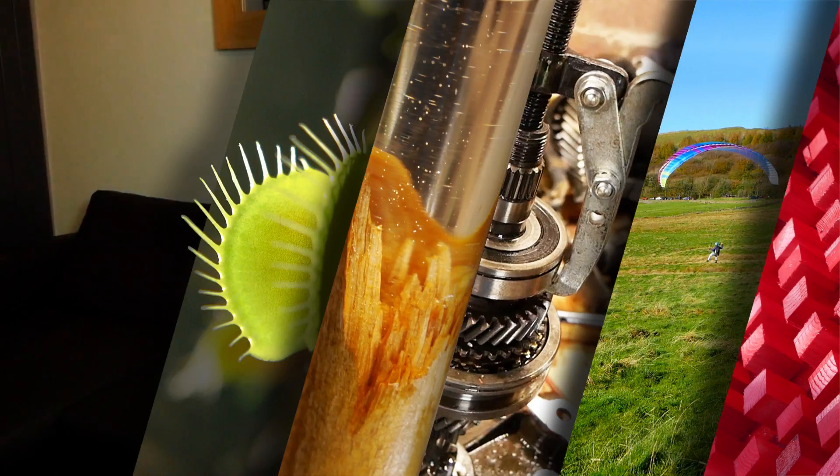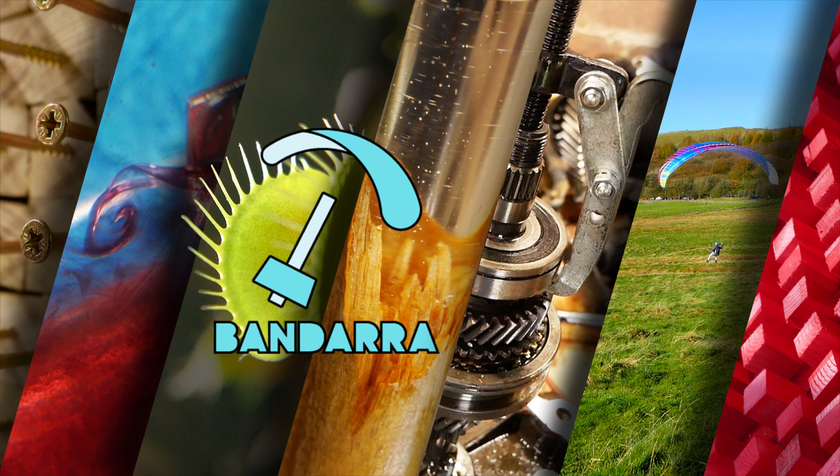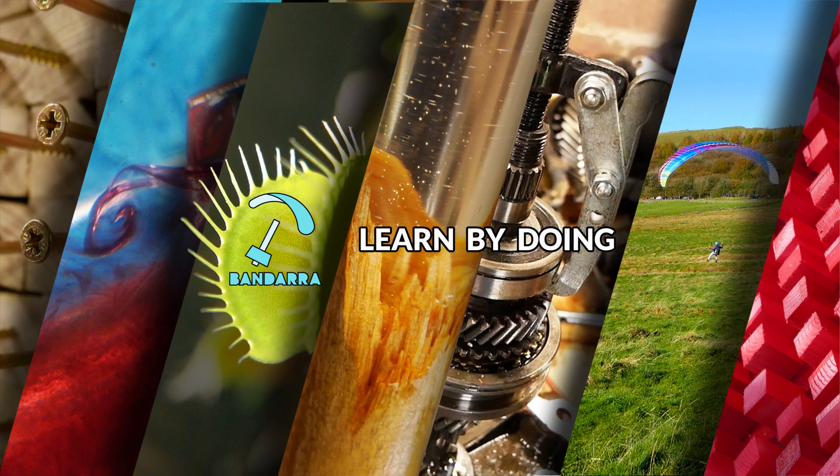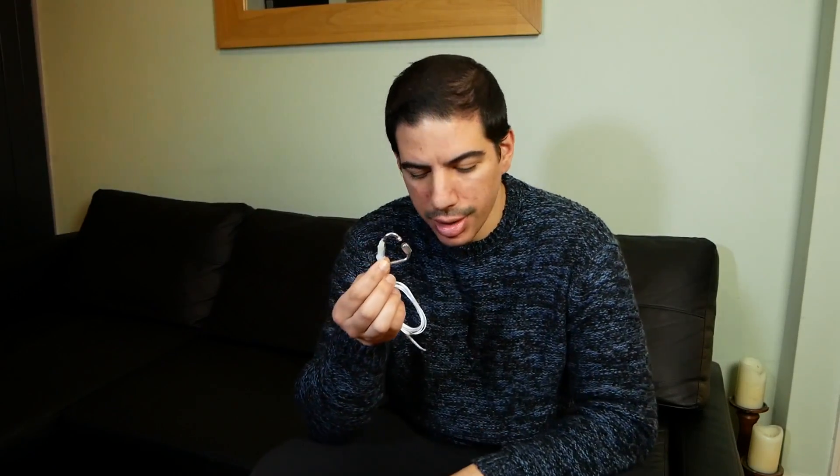Hi, I'm Andre and in this video I'll be giving you a walkthrough of the electronics so far on the uncollapsible project. If you remember from last time, our starting point is the sensors which are attached to the mail-ons, so let's look at that.